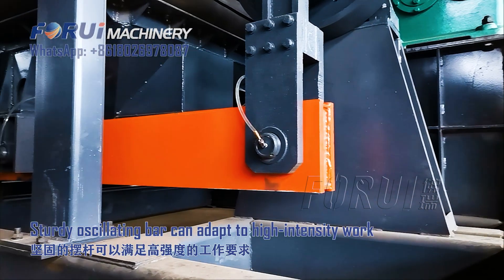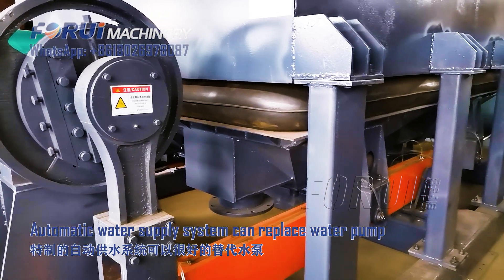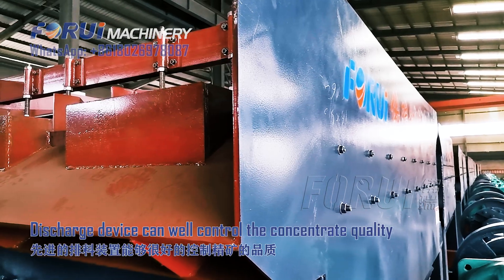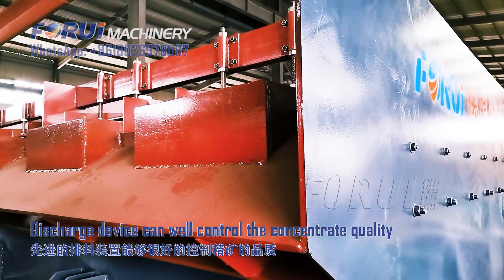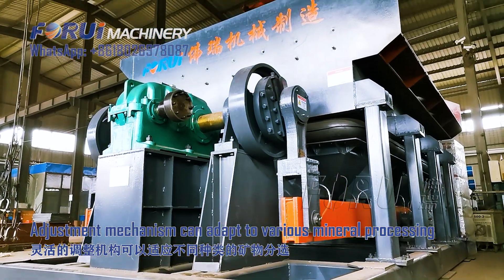The sturdy oscillating bar can adapt to high intensity work. The automatic water supply system can replace a water pump. This charge device can well control the concentrate quality. The adjustment mechanism can adapt to various minor processes.